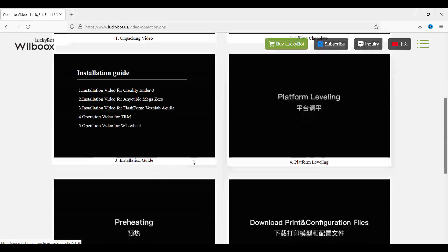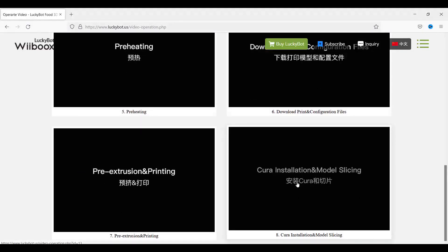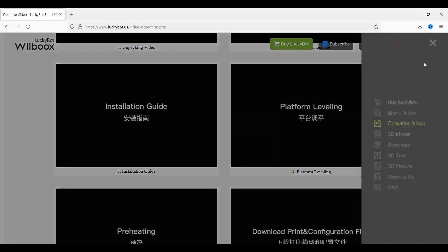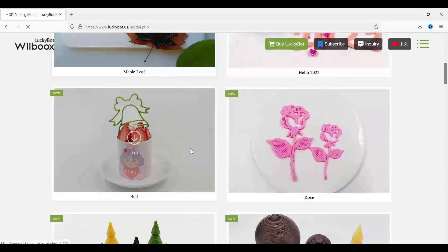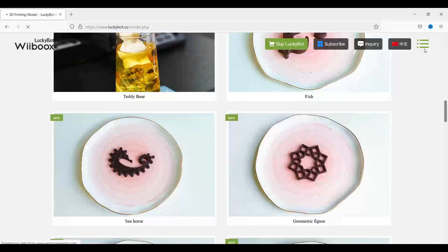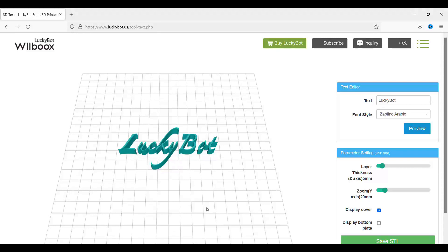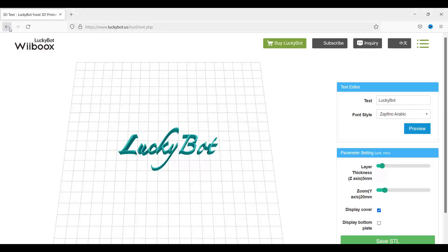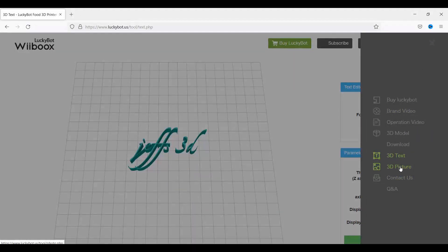The LuckyBot website is pretty informative: operational videos, unpacking, filling chocolate, installation guides for various printer styles, platform leveling, preheating, how to download and install Cura. They also have pre-sliced files and STLs for a lot of their models to get you up and running quickly. There's a 3D text tool similar to Tinkercad where you can make your own sayings, and a 3D picture feature which is basically a lithophane.